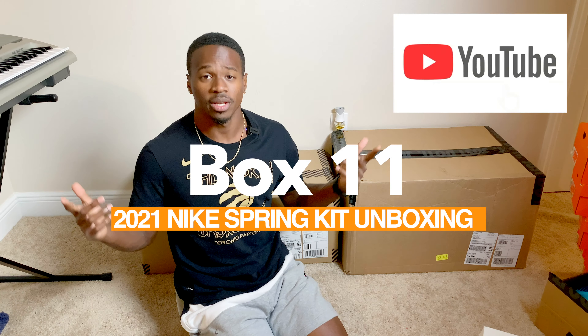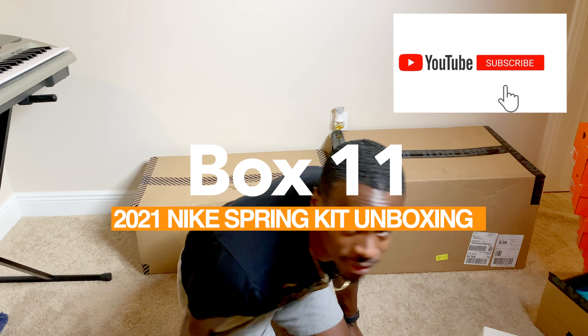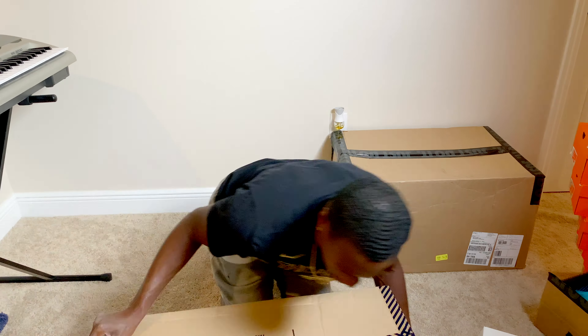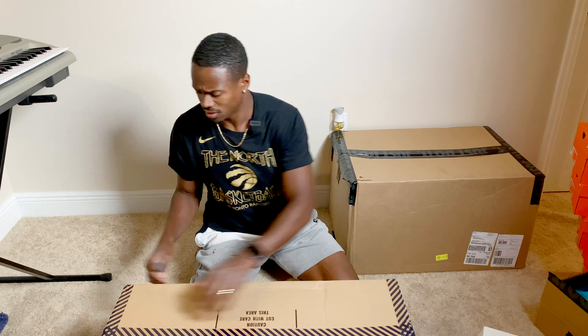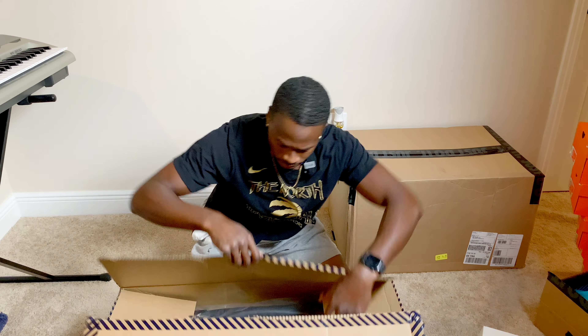Box eleven — we're almost there. Make sure you hit that subscribe button and like this video. I'm giving y'all the exclusive. This might be a suitcase — it's a big heavy box. And it is a suitcase.